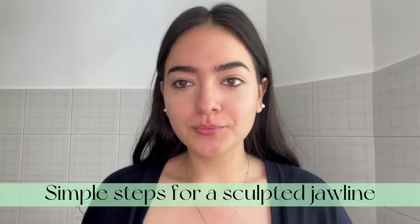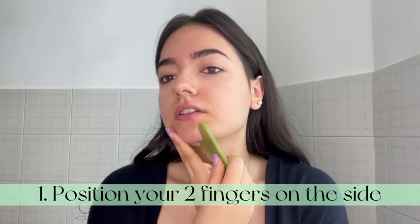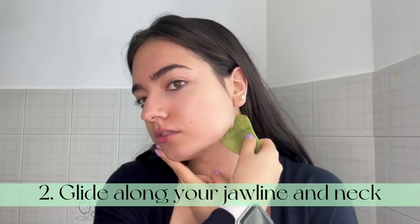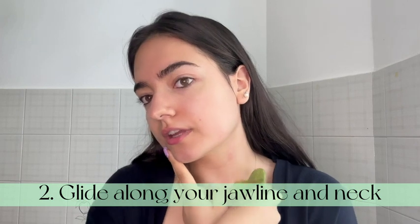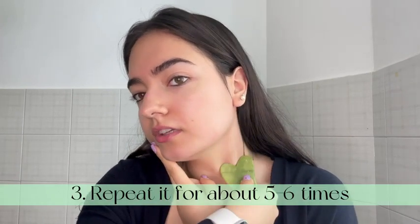Here are a few simple moves that you can use with your Plantifique Jay Gua Sha. Starting off, you're gonna want to position your two fingers here and glide the stone along your jawline and over to your neck. Repeat this move about five to six times on each side.